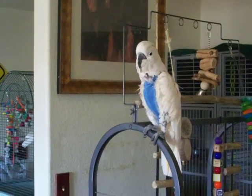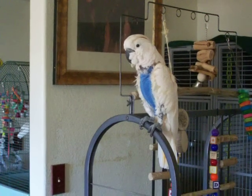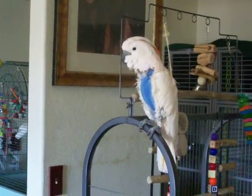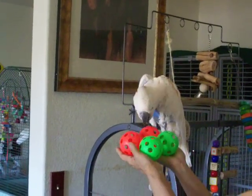This is Aurora. She's a Moluccan cockatoo, and we're teaching her how to throw wiffle balls. She has been plucking — this is a rescue bird — and she has on what is called a sock buddy.